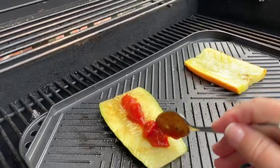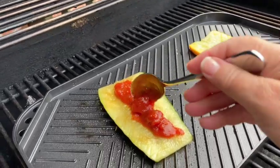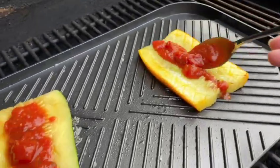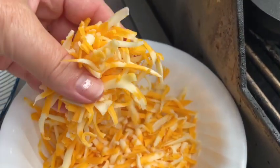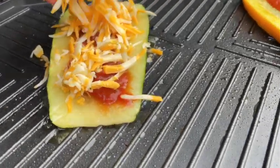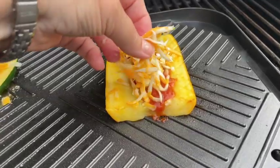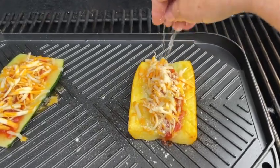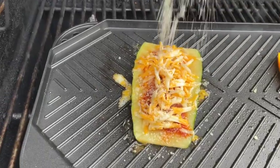Now we're going to add a strip of marinara sauce right down the middle. How much you need of each ingredient will depend on how many slices you're doing, of course. Sprinkle some shredded marble cheese over the top — I like to add a fairly generous amount. Once that cheese has started to melt, add some parmesan cheese and sprinkle a generous amount of that on as well.